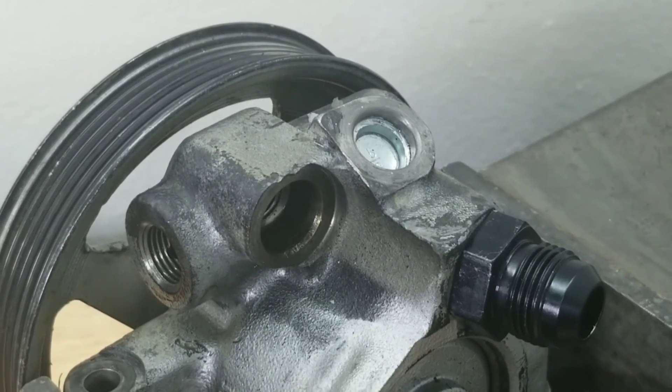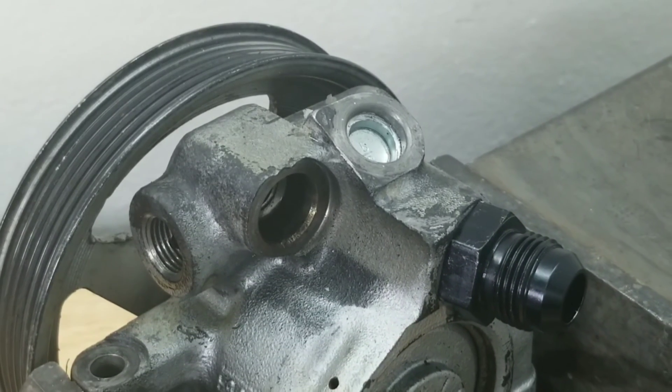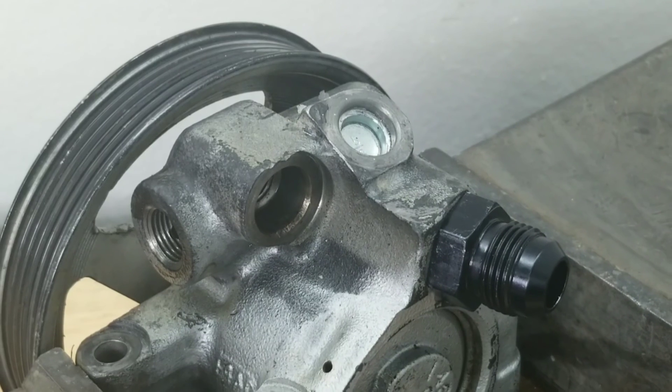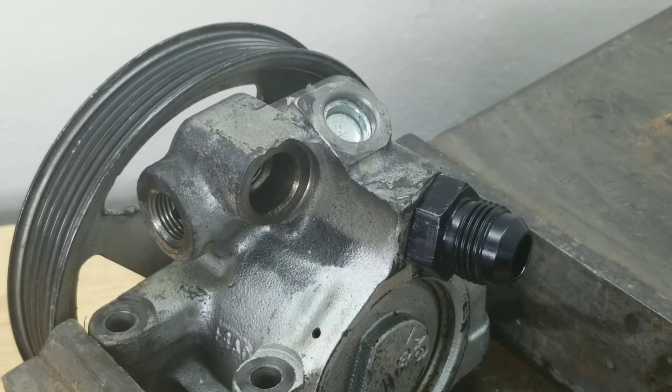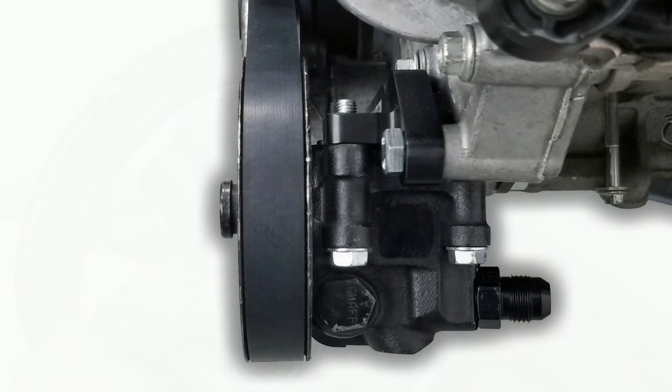We designed this relocation kit for the power steering pump we use in our speed drives, which is from the 1996 to 2010 Mustang GT. You may find that this power steering pump is used on multiple modular Ford applications.